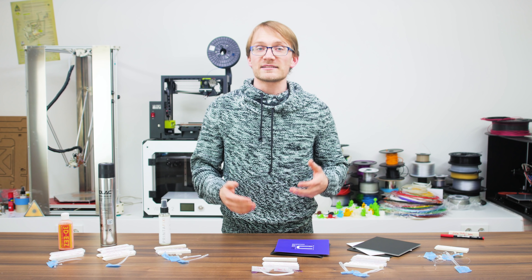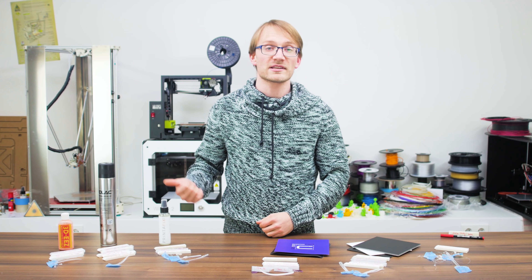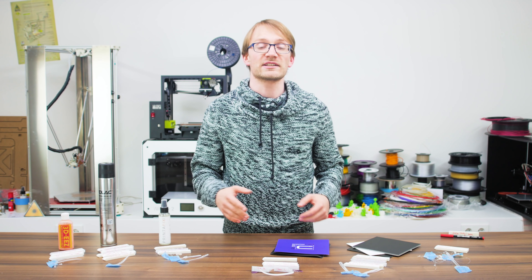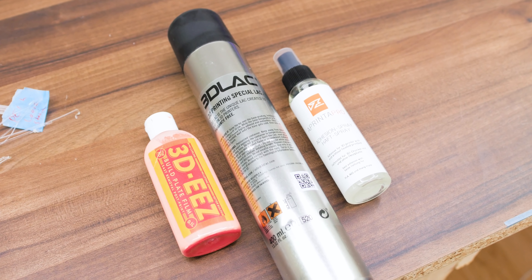So in total I tested six different print surfaces, and they fall into two categories: liquids and solids. On the liquid side, we have three solutions that you can either brush or spray onto your bare bed surface, say aluminum or glass.